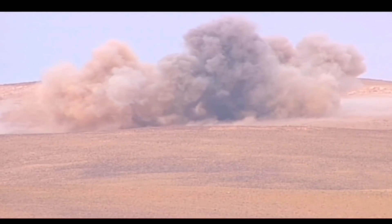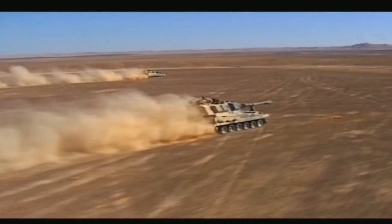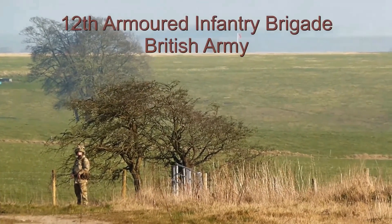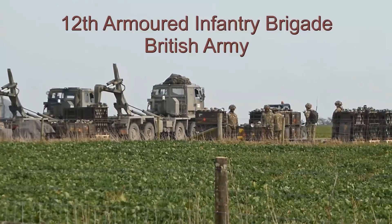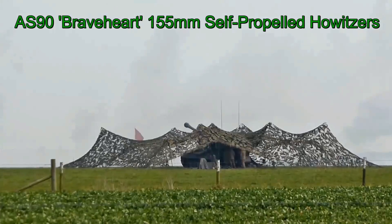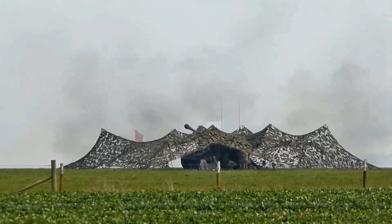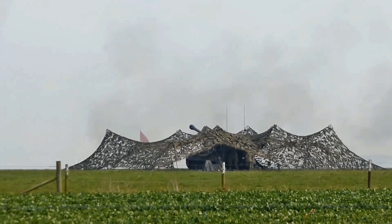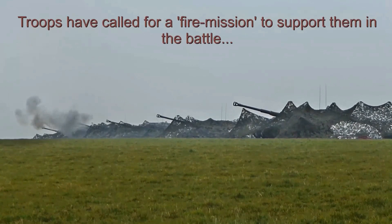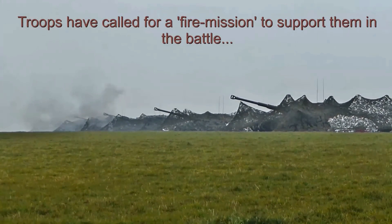Britain is the main operator of the AS-90, operating six field regiments. Three of these regiments are under the command of the 1st Armoured Division in Germany — though that's changing as they return to the UK — and three are under the command of the 3rd Armoured Division in the UK. The structure in the UK is changing very quickly, which is something I feel strongly about. The Braveheart was also trialled in Sweden and the turret was fitted to a T-72 hull for trials in India, which is very interesting.